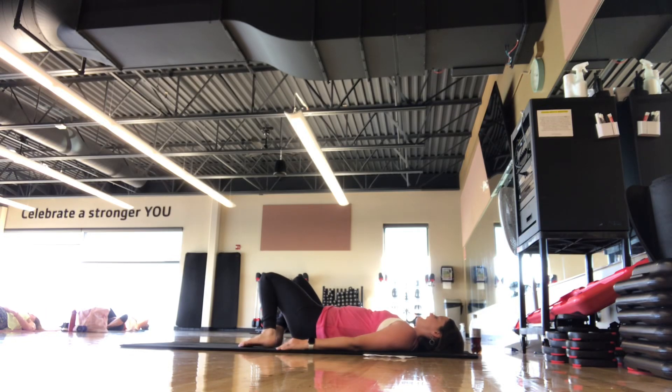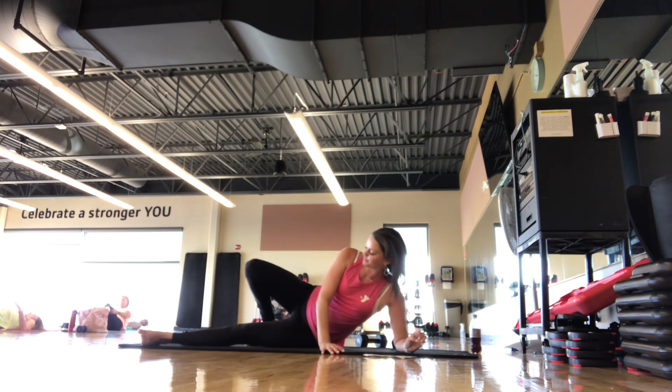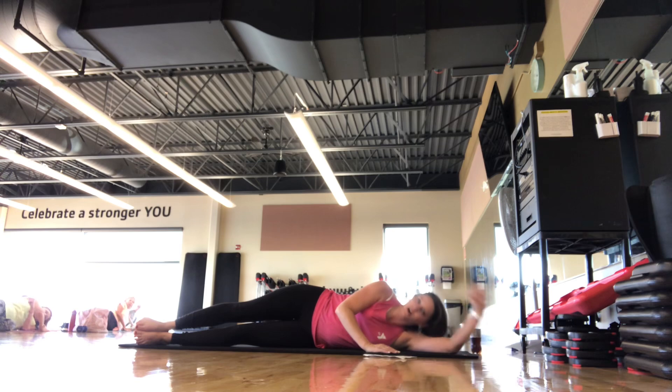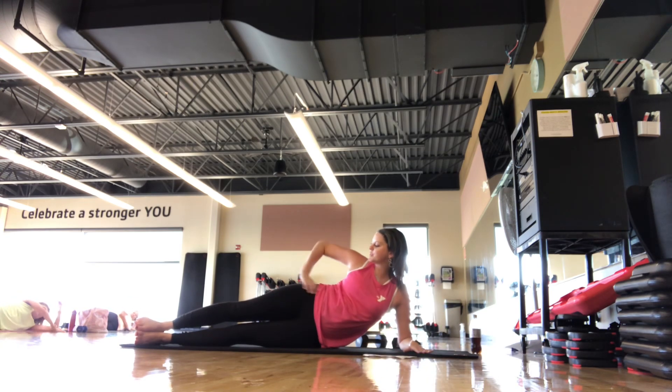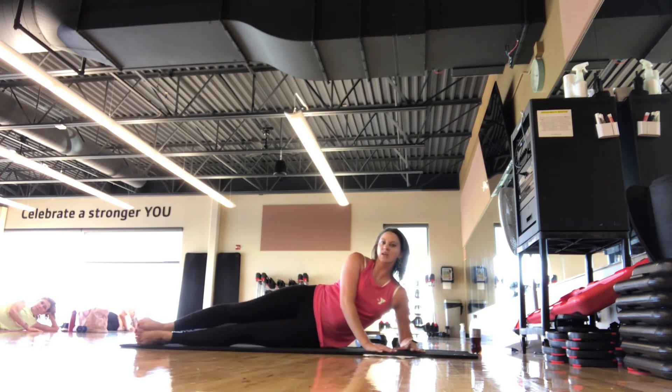A powerful exhale out. We're going to roll onto our side, going right into some sideline. You can be laid all the way down on your arm, propped up on the elbow, or on the forearm. Hips are stacked, ankles are stacked, shoulders nice and strong — we're not sagging down.